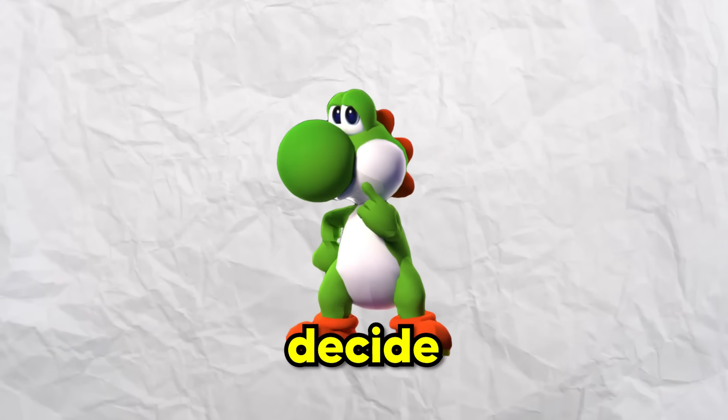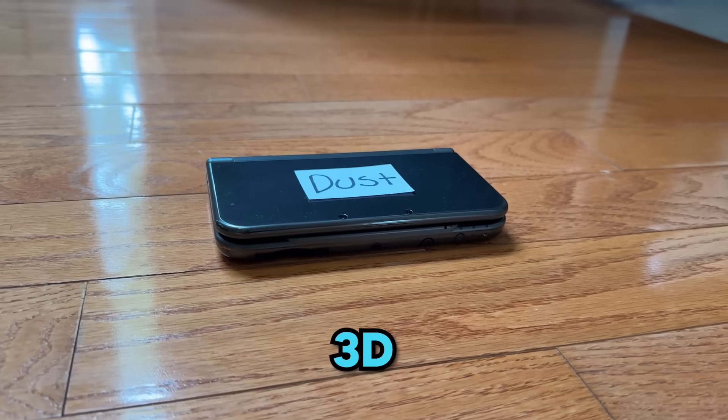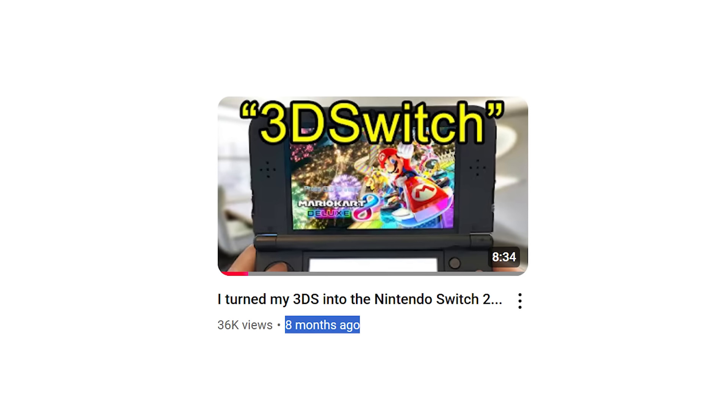First things first, I need to decide which console I'm making this app for. I have a modded Wii U, modded Nintendo Switch, and a modded 3DS— wait a second, is that dust on my 3DS? Alright, 3DS it is. I haven't made a 3DS video in ages anyway.